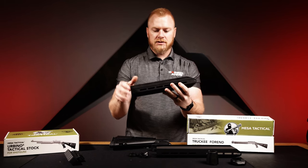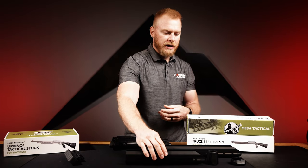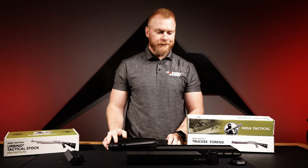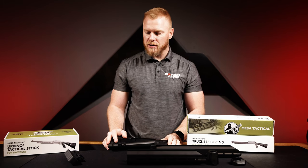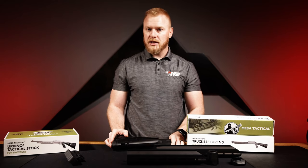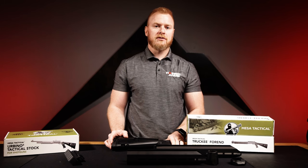The M-LOK positions allow you to add an angle grip, a vertical grip if you're running a short barrel shotgun, weapon lights, or whatever you want — in a very lightweight but sturdy forend. Awesome stuff from Mesa Tactical. It's nice to see products for these super popular guns like the Benelli M4 and the Beretta 1301. Jump on our website and look forward to more videos.